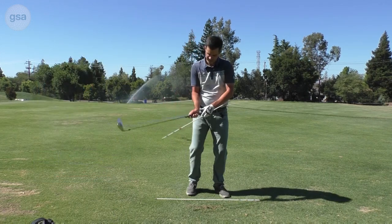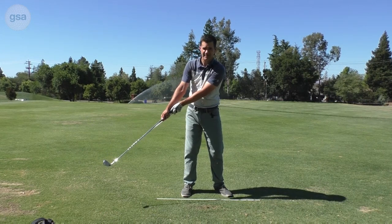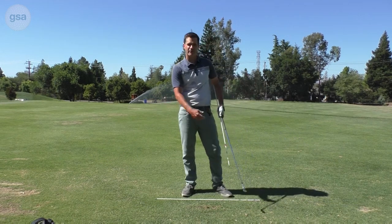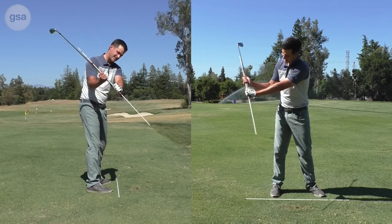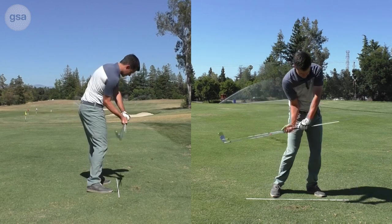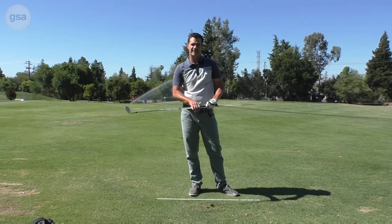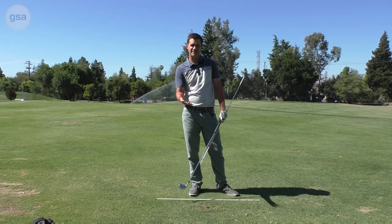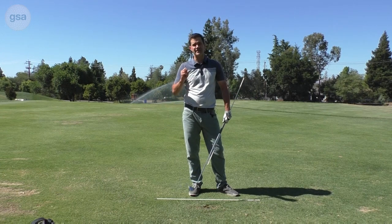If you struggle with getting this too soon — using just your hands to create that angular speed — what will happen is it's pretty slow and you just kind of sweep the whole thing, going angular first and then linear second. Ideally, because of creating some lag and using body sequence, you're going to tend to go linear a lot longer into the downswing, and that linear speed is eventually going to create the angular speed. Pay attention to the subtleties in the release videos and transition videos to figure out how to connect this.